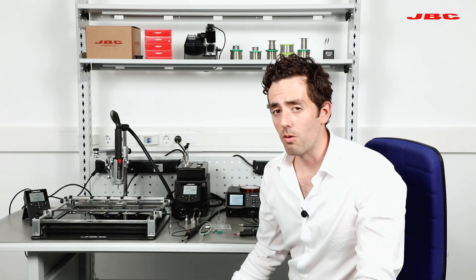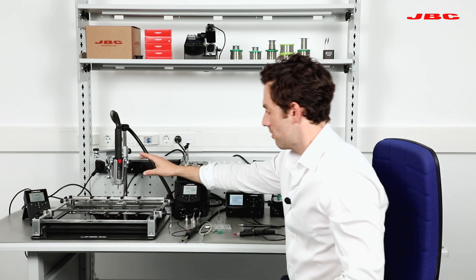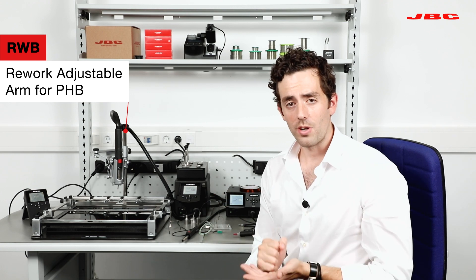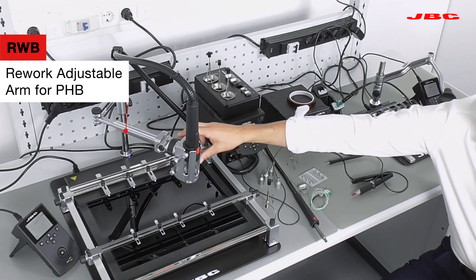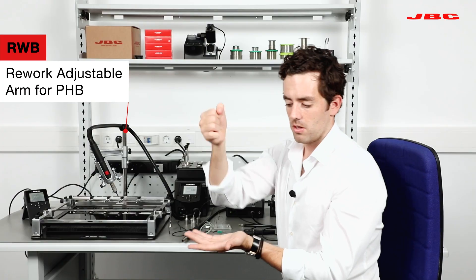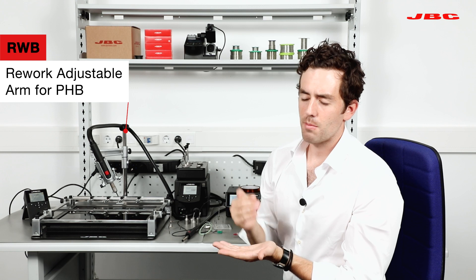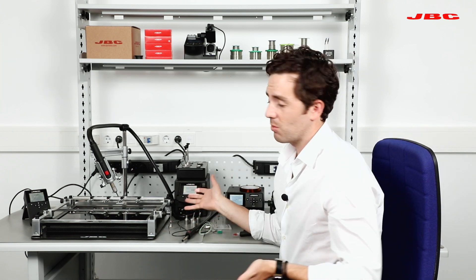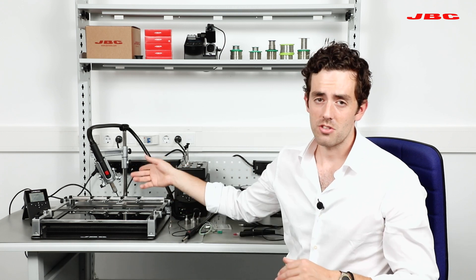The station also has more than 20 profiles. There's a really nice XY arm — if you have a repetitive pad, you can create a profile, place the arm side by side, and achieve the same consistency and repeatability every time. My advice is to always combine the station with a preheater as much as possible, which will help decrease the temperature stress on the board and provide a better rework solution.